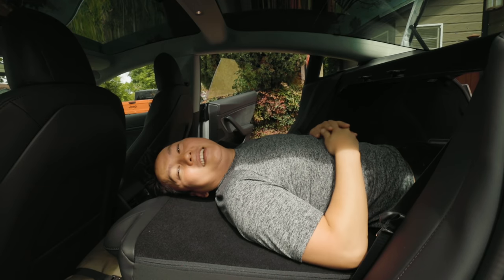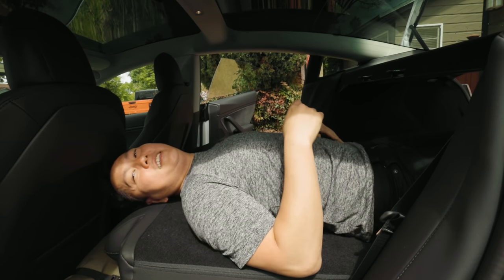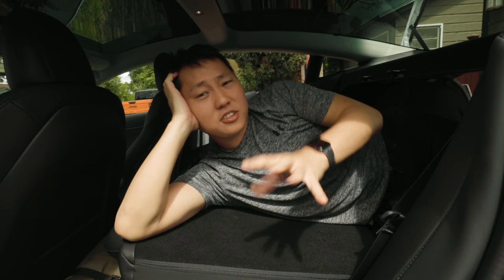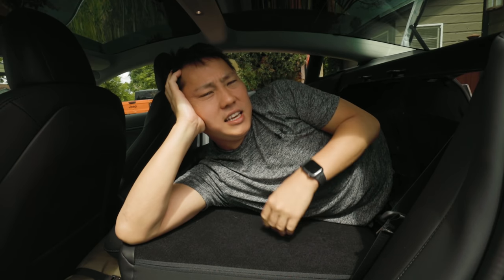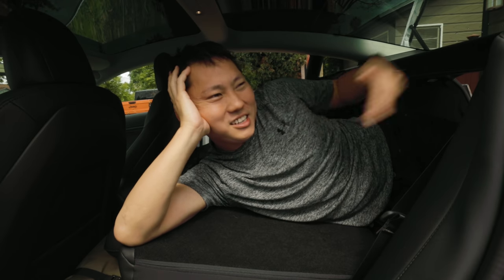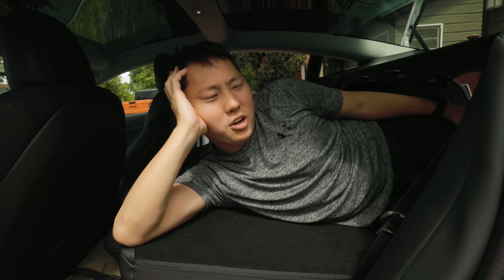I'm 5'8" — I think even at 5'10" you could still do this. If you're over six feet, your head might start hanging off the edge. Another nice thing about having an electric car is that you can leave the air conditioning or heater on for a pretty long time, as opposed to other cars where you have to have the engine running the whole time. This has a massive battery, so it's fine.